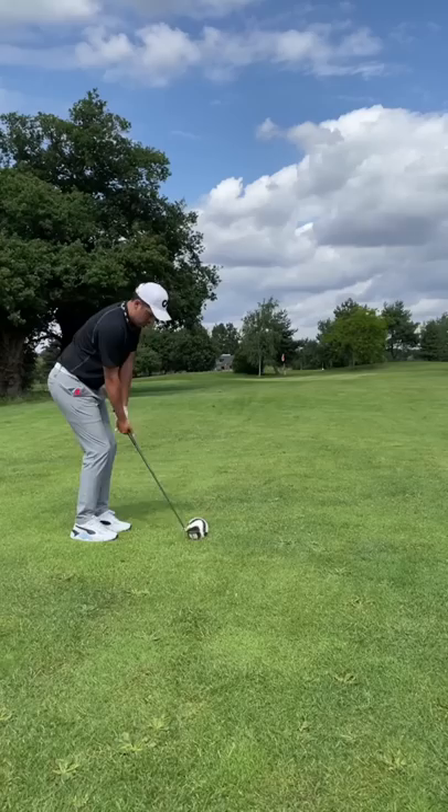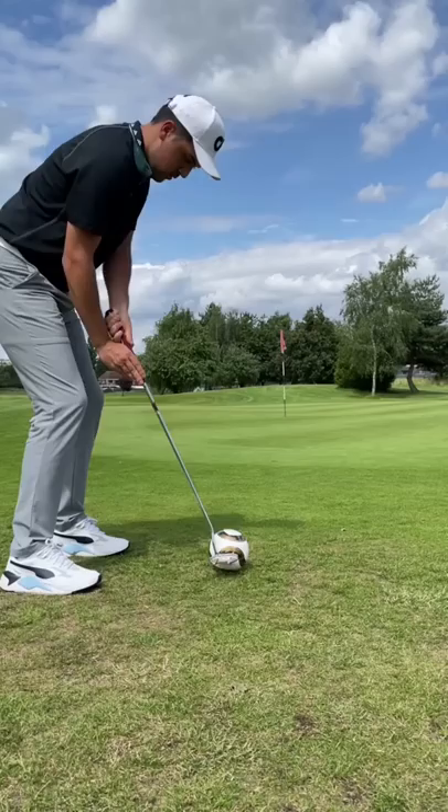My second shot and I went for the famous 8 iron bump and run. I wanted to keep the ball low and on the floor and let it roll to the green. It's the right idea, it just needed more power.